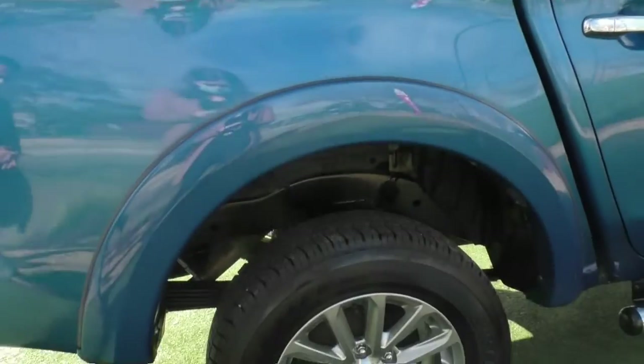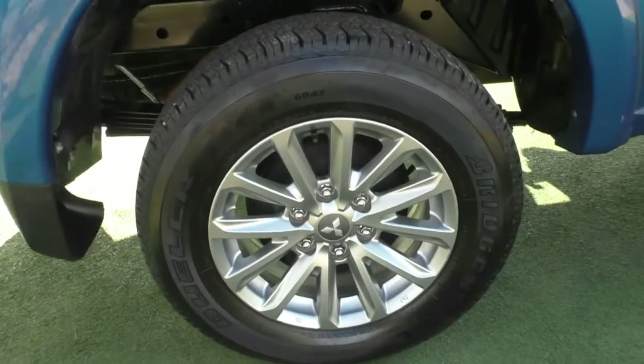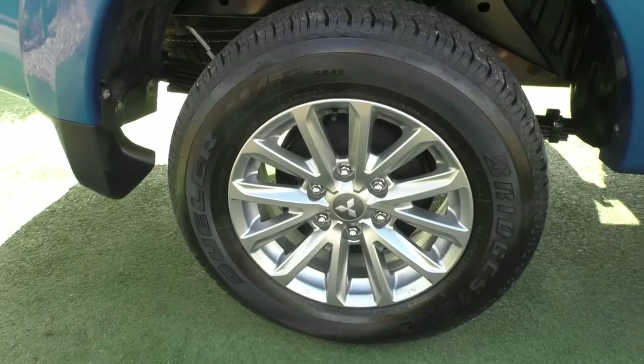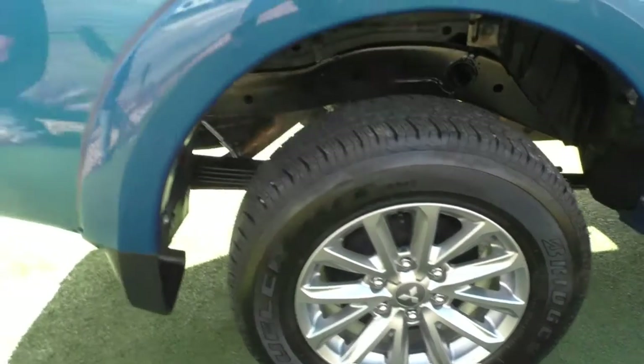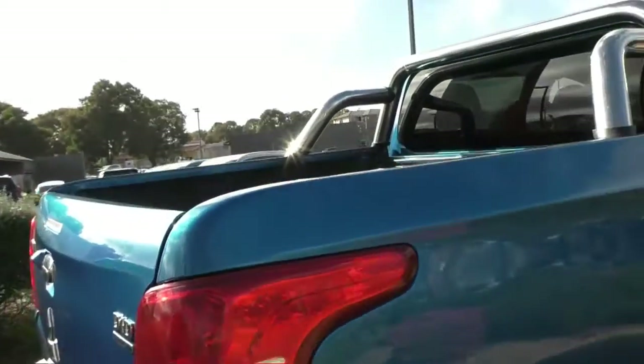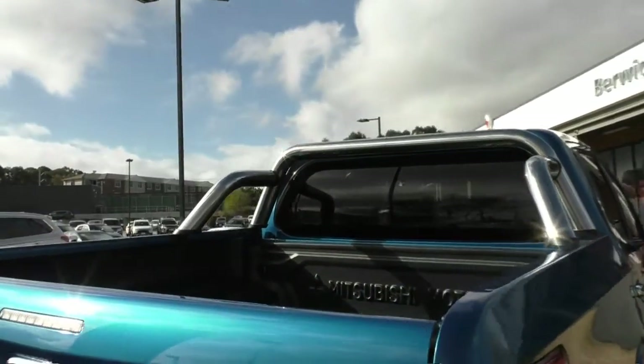On the back wheel, once again, great condition. Very well looked after and great condition on those tires. There are a set of Bridgestones, so it is a good tire on the back. The tub is in good condition as well. And up on top of the tub, you have actually got the sports bars already fitted.